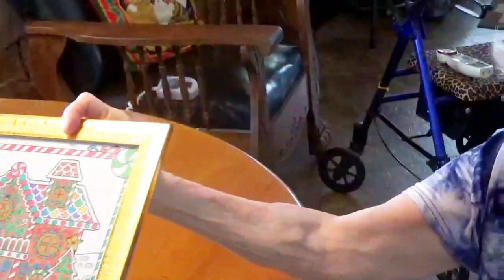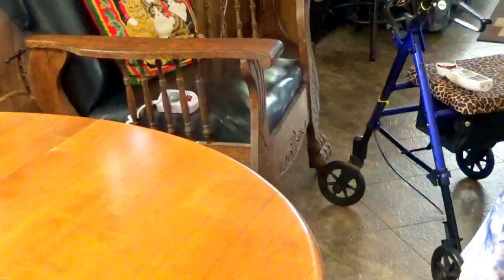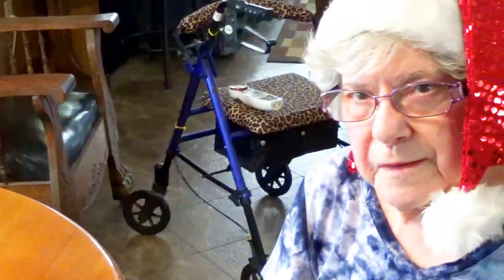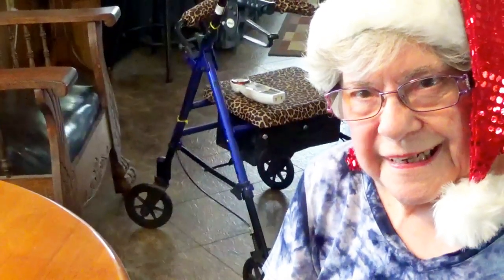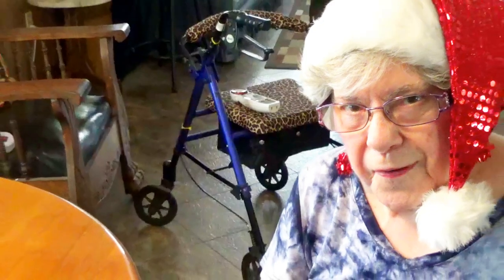And then lastly, I promised you would see a picture of the Christmas tree. So now you have seen what we look like at Christmastime. I hope you enjoyed this video of Christmas crafts. Merry Christmas, everyone. Take care.